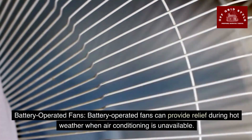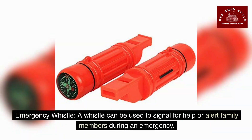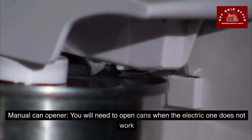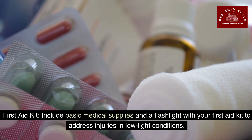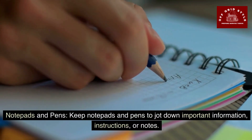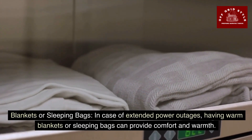Battery-operated fans can help provide relief during hot weather if the air conditioning is unavailable due to the power outage. An emergency whistle — note that an electric one does not work. Include basic medical supplies and a flashlight in your first aid kit to address injuries in low light conditions. Keep notepads and pens to jot down important information, instructions, or notes. In case of extended power outages, having warm blankets or sleeping bags can provide comfort and warmth.